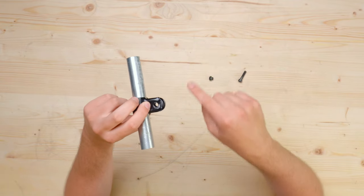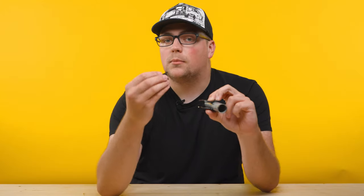Once you have that in place, you can use this hole here as a guide to drill through your material and then use the supplied nut and bolt to secure it all in place.